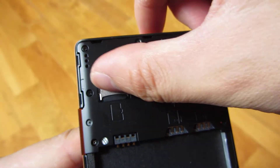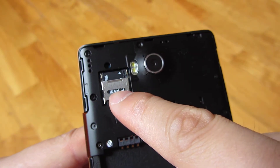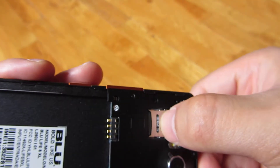So what you do here is you stick your fingernail in this empty spot here and push up. Let me try to show you from this side, this angle.